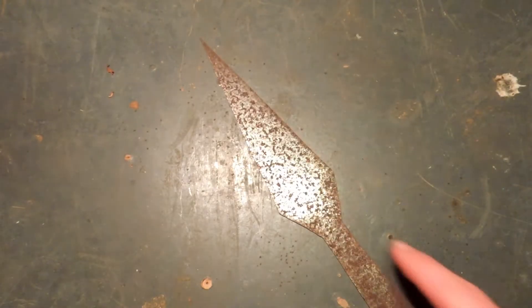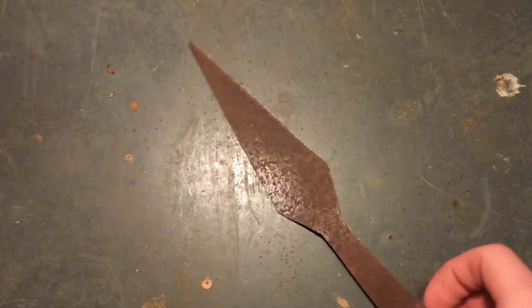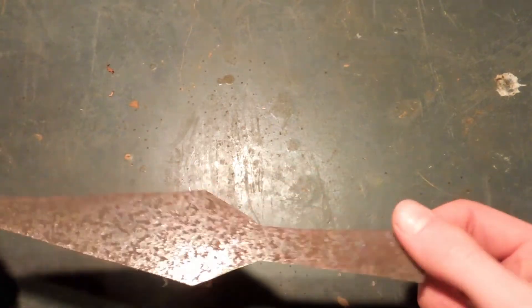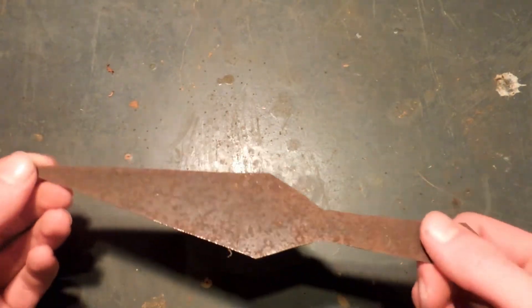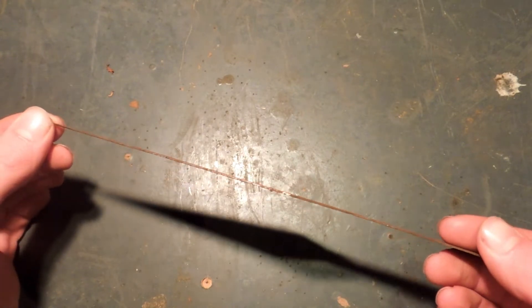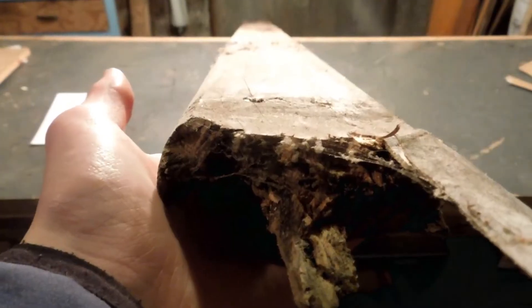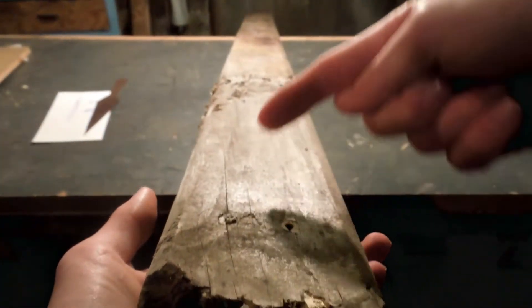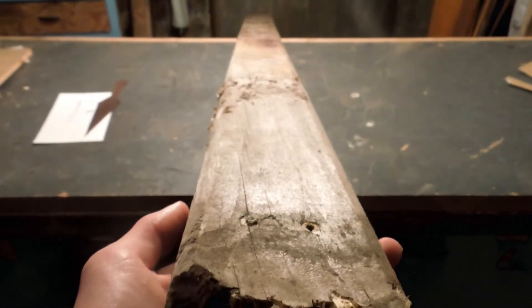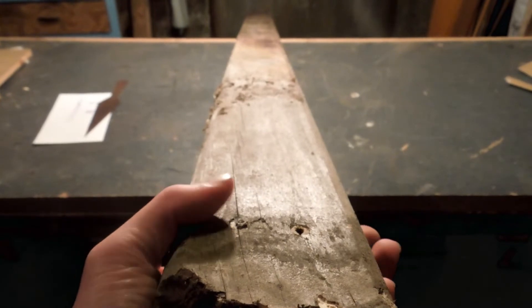I've never made a spear before, but I previously made this spring steel spearhead and it is very nice. I was intending to make a spear for it, but for this one I'm going to go for a wooden head because it has more girth — this spring steel one is just too thin. So this is my piece of wood. It's very nice and long, about 2-point-something meters, but I just want something tall so that'll do.